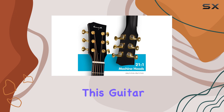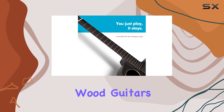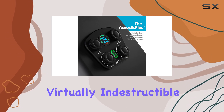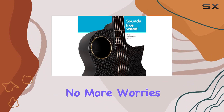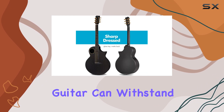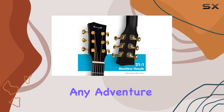One of the standout features of this guitar is its stability and reliability. Unlike traditional wood guitars, the carbon fiber construction means it is virtually indestructible. No more worries about warping, cracking, or scratches. This guitar can withstand various temperature and humidity conditions, making it the perfect companion for any adventure.